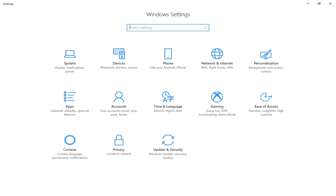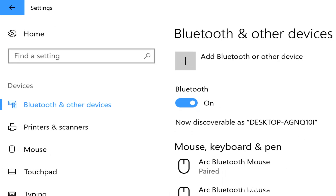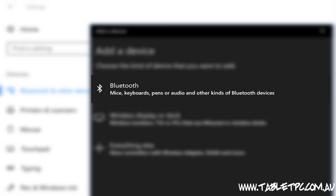To pair your pen, first of all let's open up the Settings app, click on Devices and then Bluetooth and other devices.